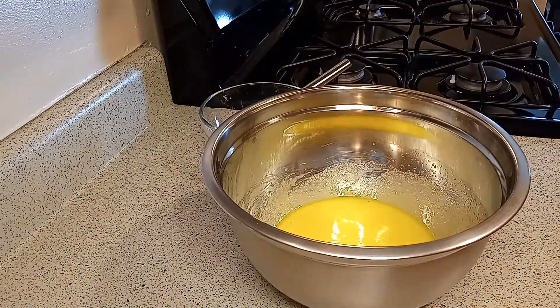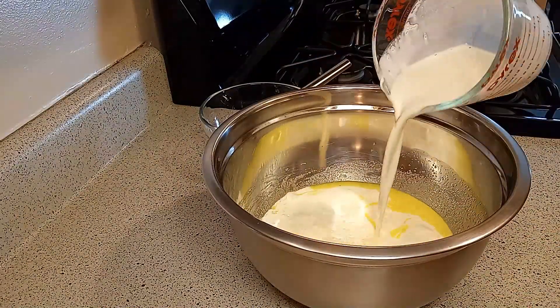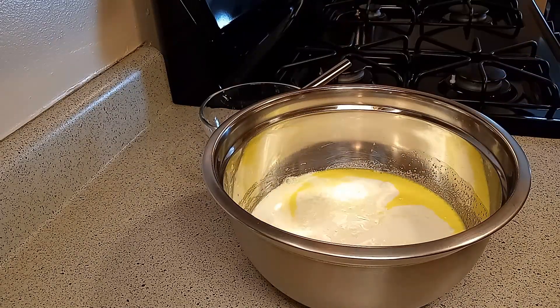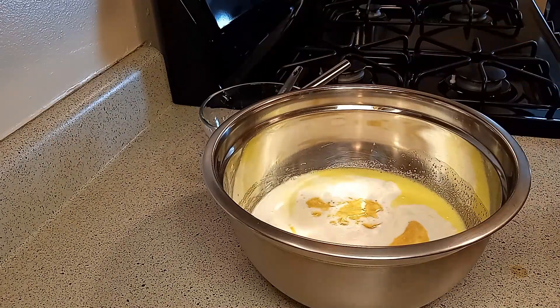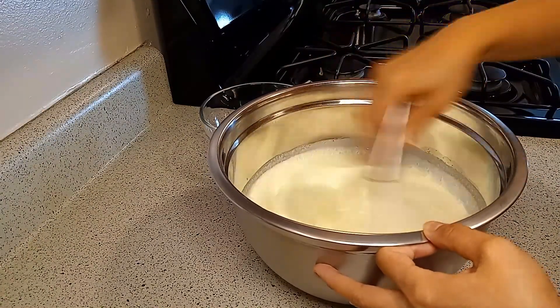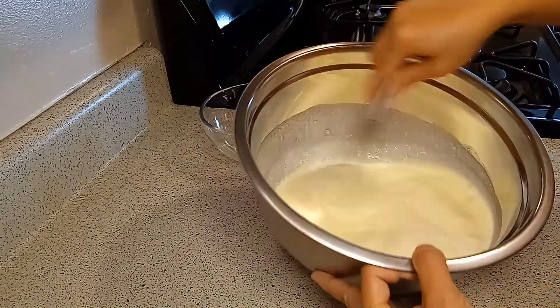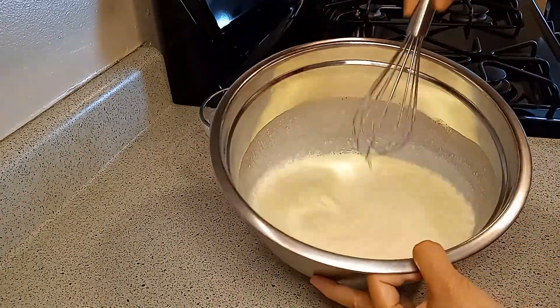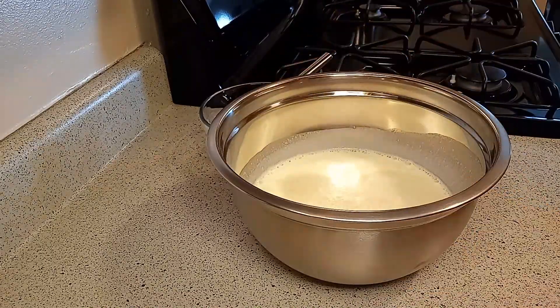Fourth, you can experiment with different ice cream flavors until you find the ultimate flavor — that right there would be the best reason to get an ice cream maker, in my humble opinion. Finally, if you have little kids at home, you can make homemade ice cream with them. I bet that would be fun.